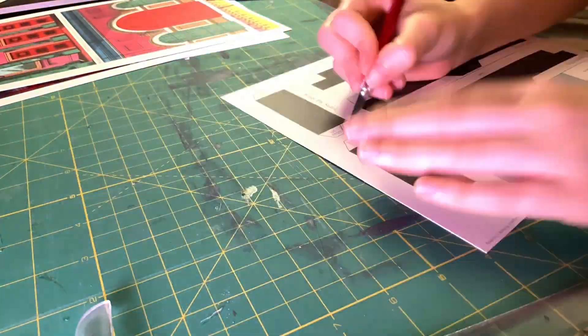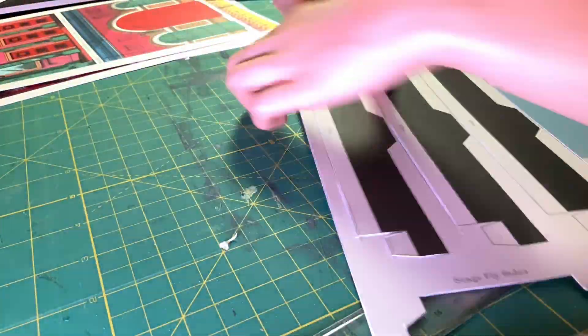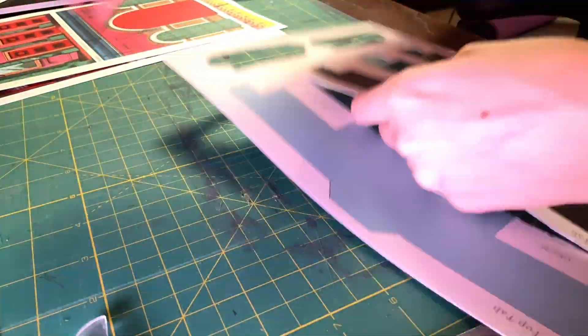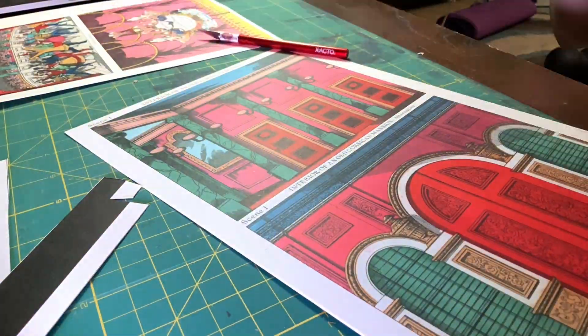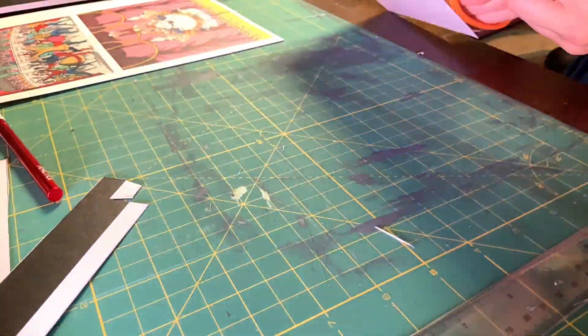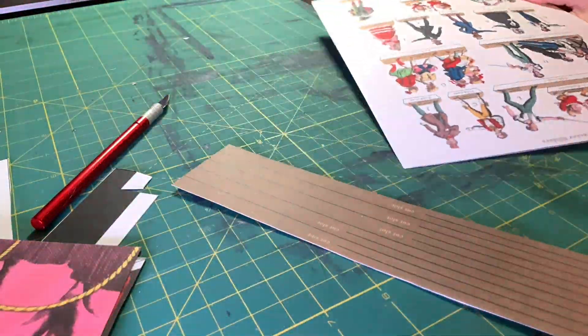The thick card stock is great because it means the theater is more sturdy, but also not ideal for my little carpal tunnel hands to be applying so much force with an exacto blade. It's a good thing I replaced the blade at the start of this. Nothing is more dangerous than a dull knife. Remember that.